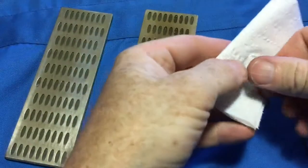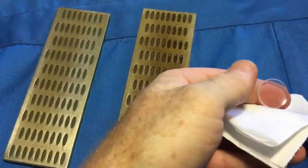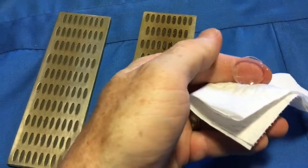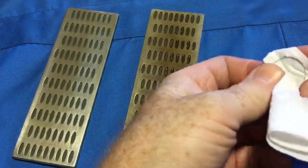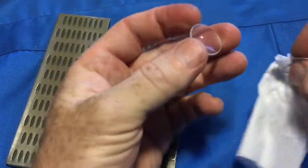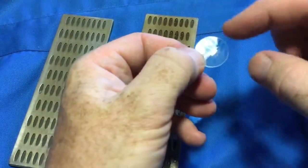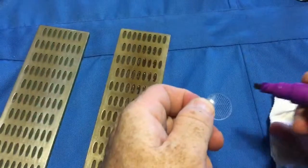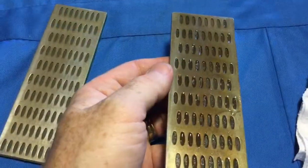Once you've gone all the way around the lens, clean off with water and a paper towel or cloth, and inspect your bevel. Here I had the bright idea to mark with a texta a start and end point to help me not get lost.